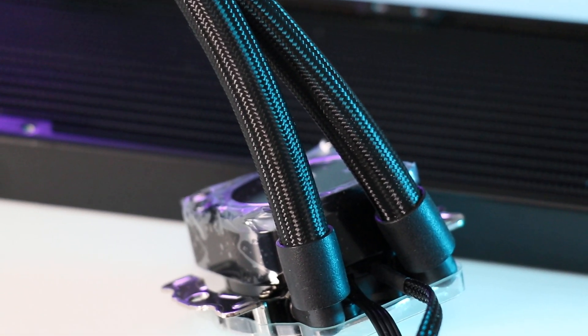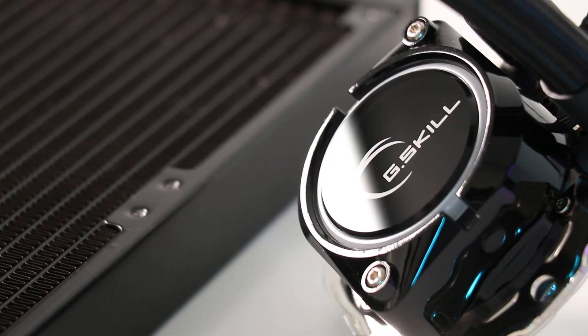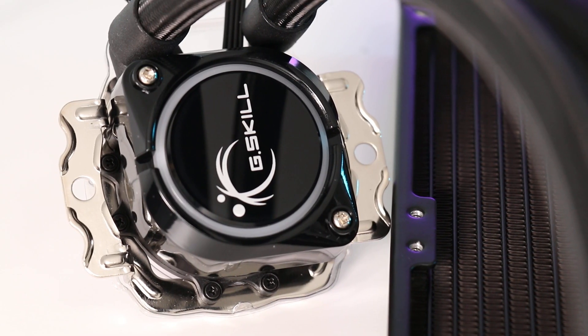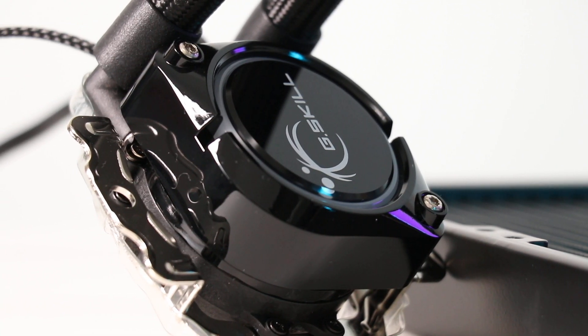Moving on to the pump and base plate via the sheathed tubing — it's completely wrapped in plastic. This is a glossy little unit, and apparently it's a new pump solution from G.Skill that doesn't use the same OEM that most other manufacturers use. I can't clarify what it is, but that's what I've been told. At full clap it's very quiet, so something's clearly working.